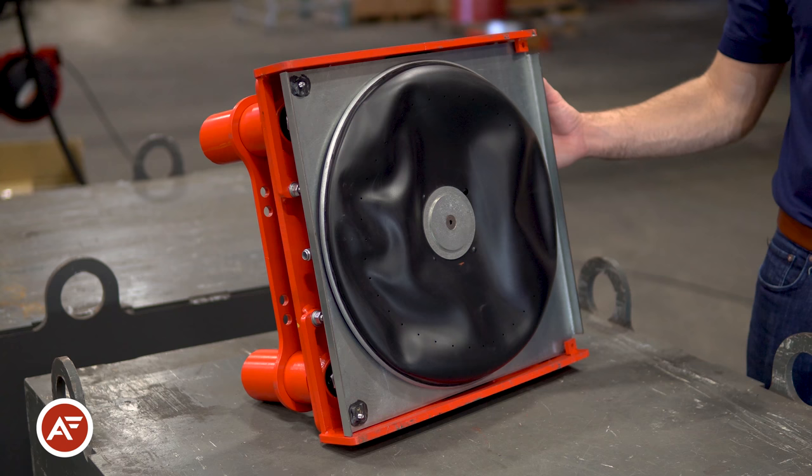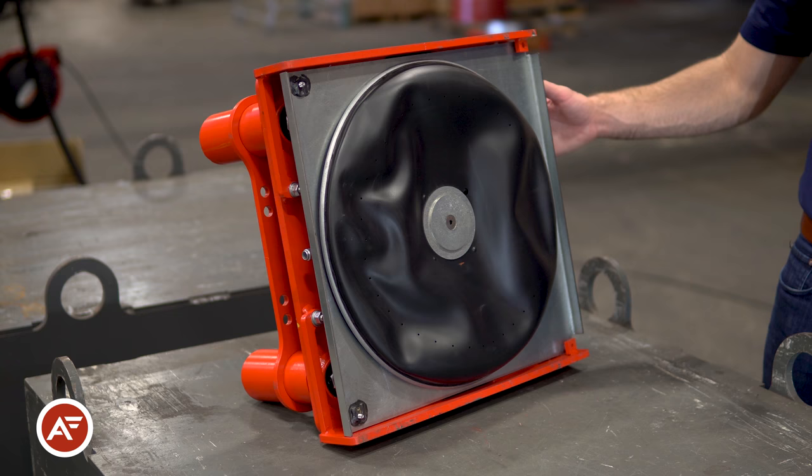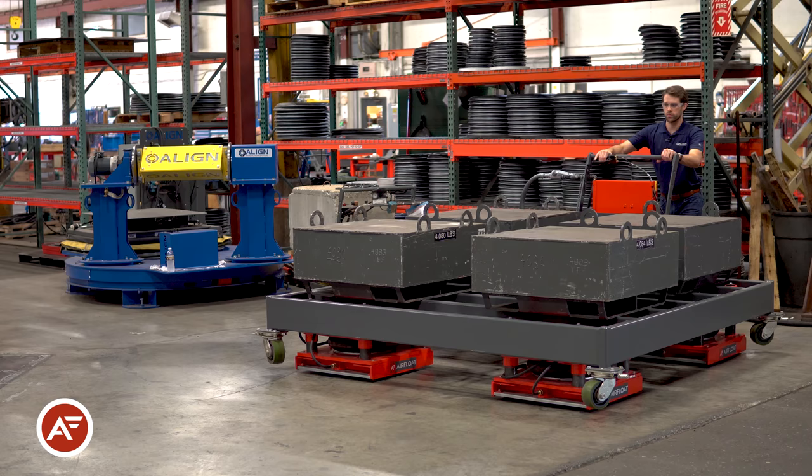The lower portion operates just like our standard air skids, using air to create a thin film on the ground, allowing you to move thousands of pounds nearly friction free.